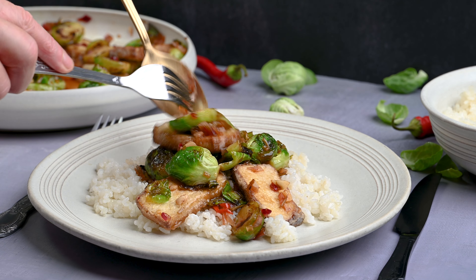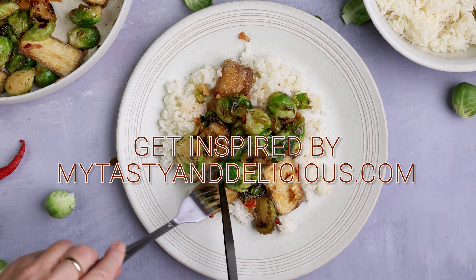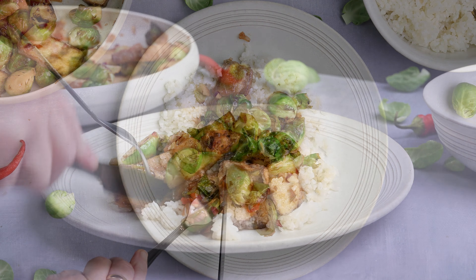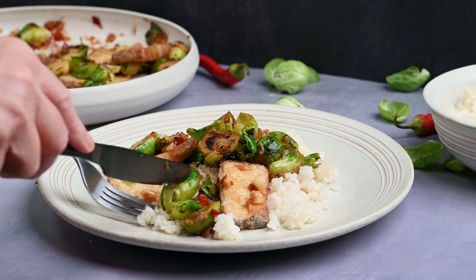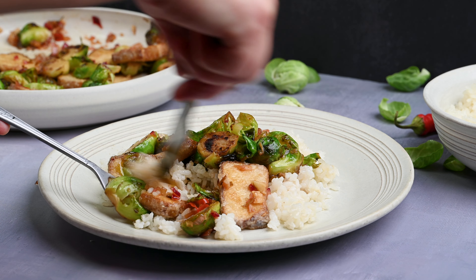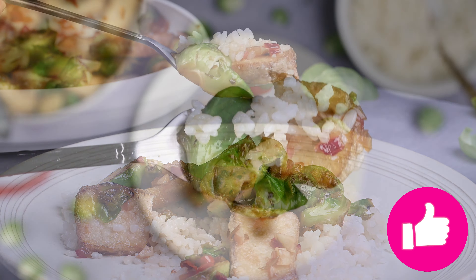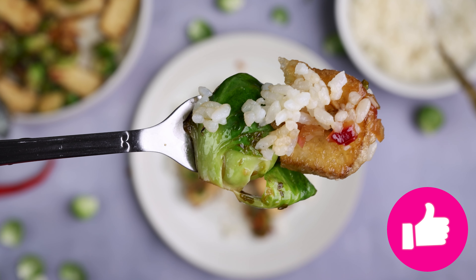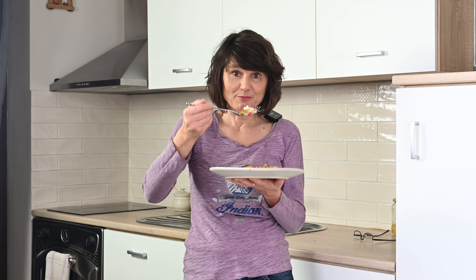However, you can also try it as a filling for a wrap like a tortilla burrito. The taste is fantastic — slightly sweet and sour, fragrant with herbs, crunchy. Simply, ordinary Brussels sprouts become an extraordinary delicacy. Fried smoked tofu adds the right crunch and a unique taste. Enjoy your cooking and bon appétit!